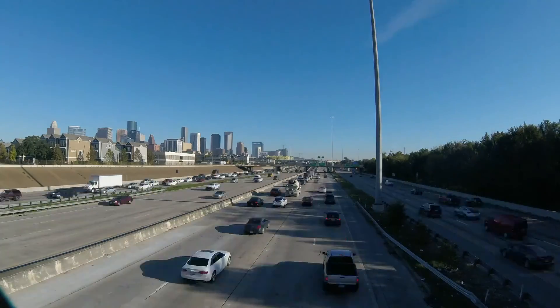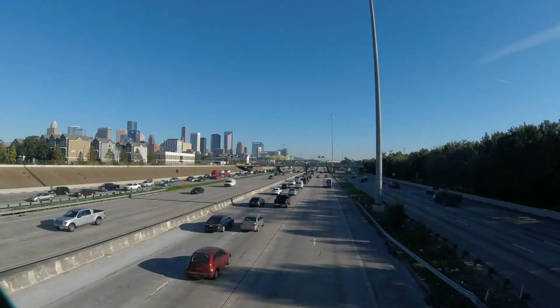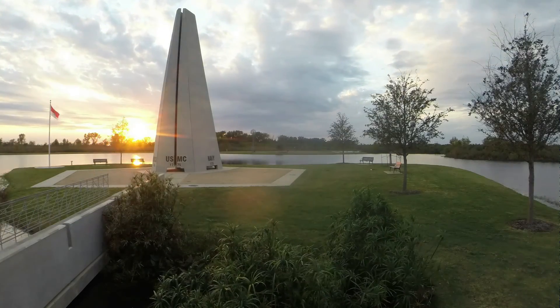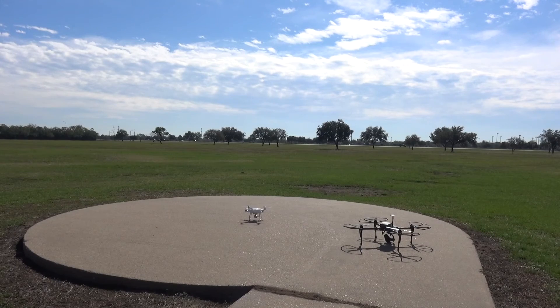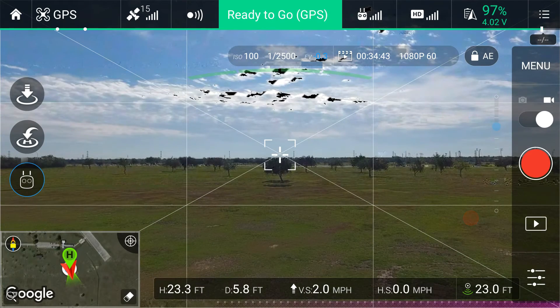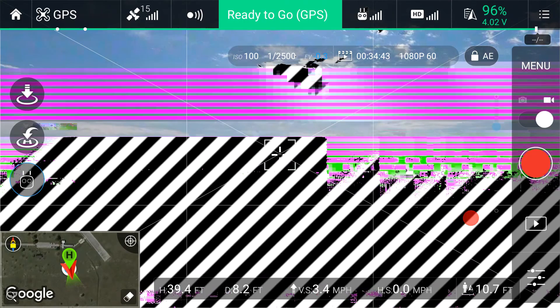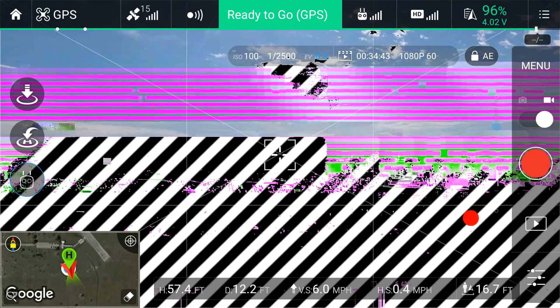Let's do it, I'm gonna take up now. Let's raise the altitude to about 100 feet — 150 to be safe.